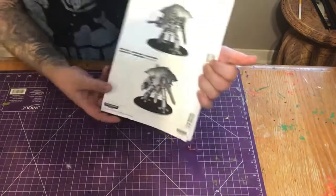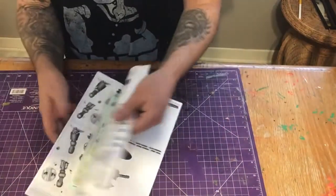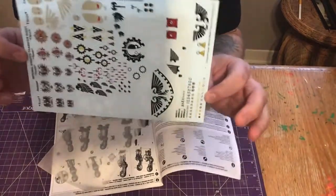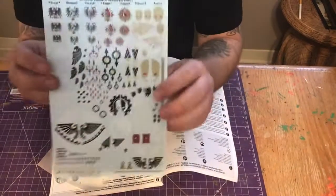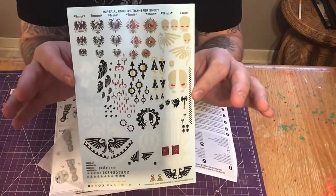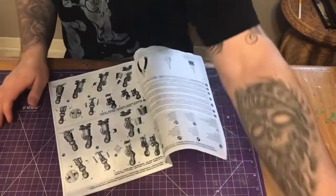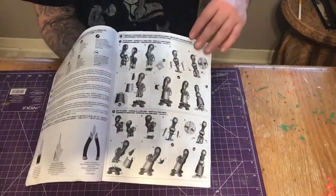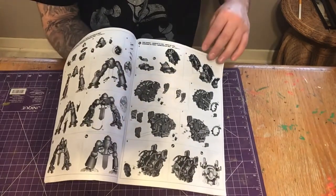The first thing you get is the instruction booklet — it's pretty cool. You get decals, and I believe you get lots of options on how to set these up. I don't really know much about the game; it's really just a build-for-fun thing for me. I'm going to go with a dark, badass kind of scheme. The decals look super cool and the instruction booklet is really, really nice — kind of reminds me of a Bandai kit instruction.